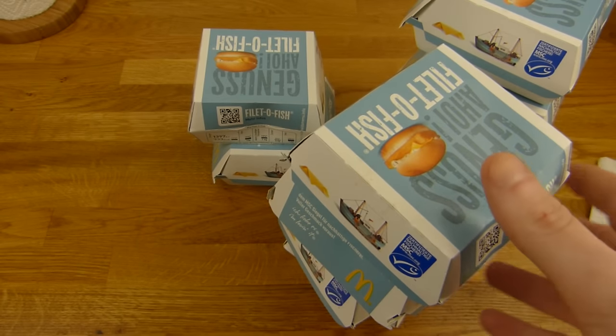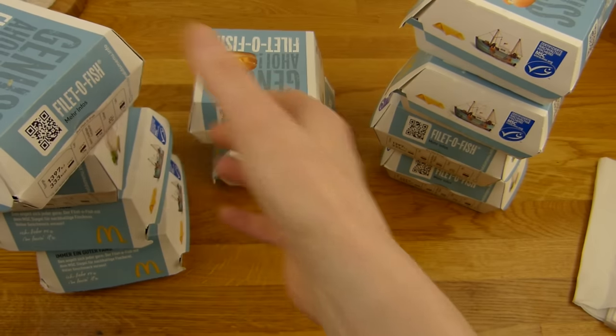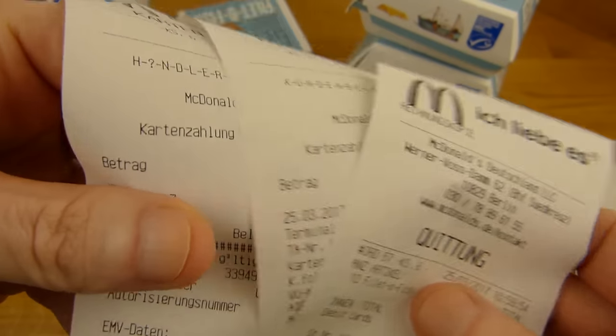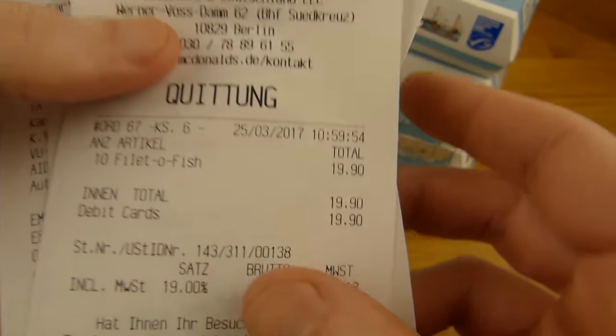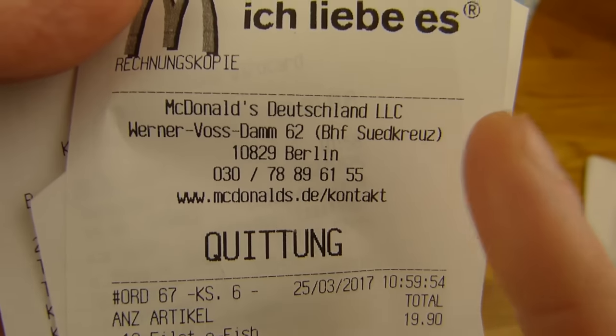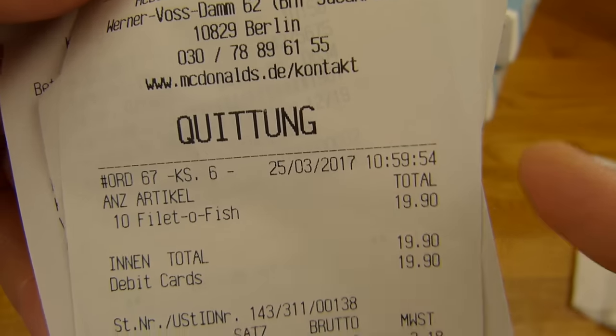Or that used to be the Fish Mac, but I have no idea actually. Here, as you can see, ten boxes — ten Filet-O-Fish. Nineteen Euro ninety, and that's a very small McDonald's here at the train station. Twenty Euro.